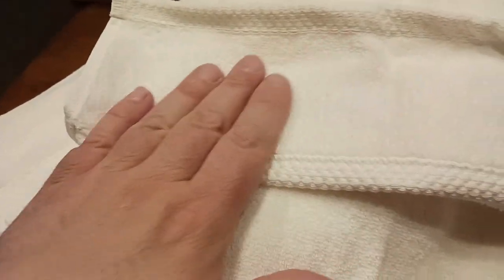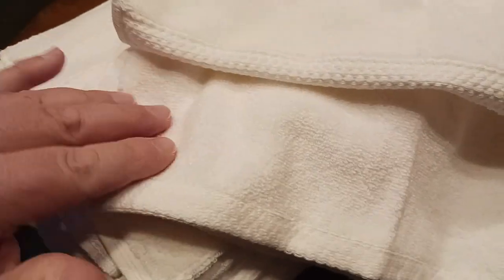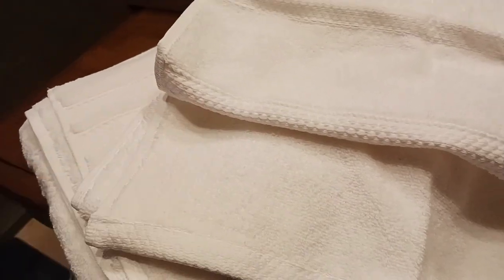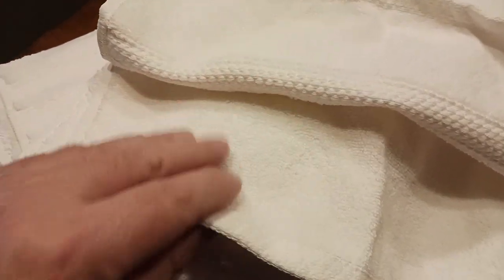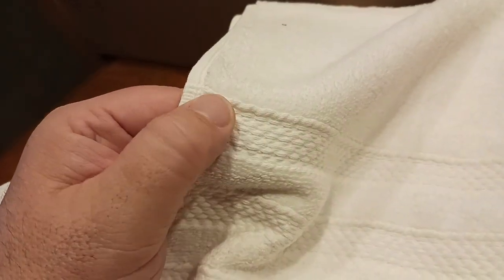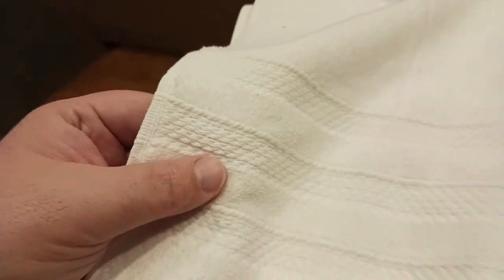These are obviously brand new, so this is probably the peak softness level — and as you wash them and put them in the dryer, they'll just get fluffier and softer. I can only imagine how beautiful these will feel. There's nice pleating here — a decorative textured accent with three lines — and the bath towel itself is just huge, great construction all around.